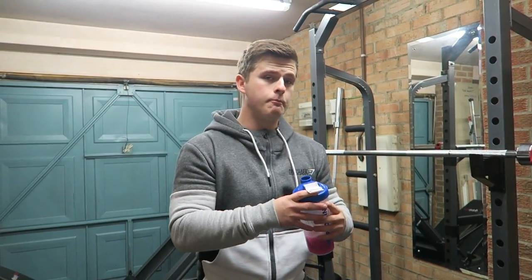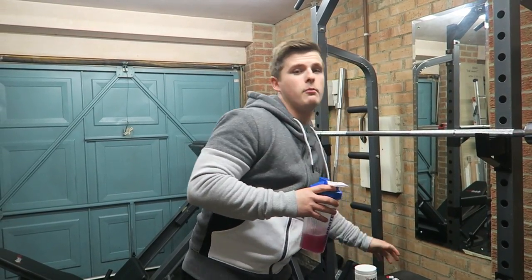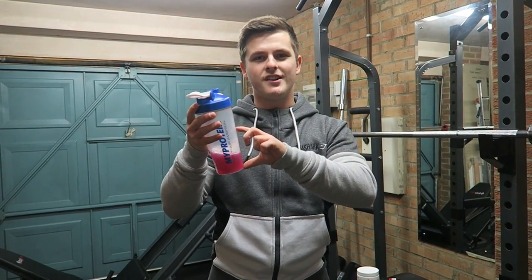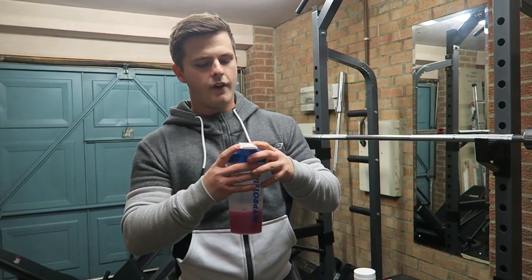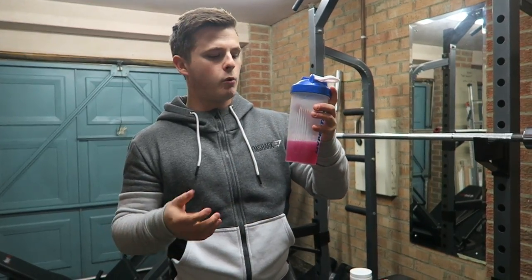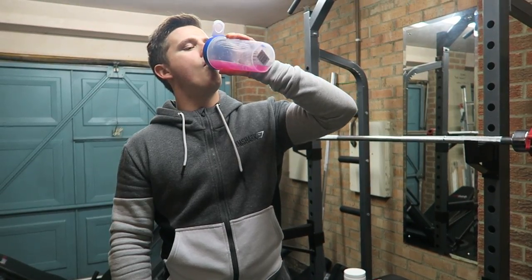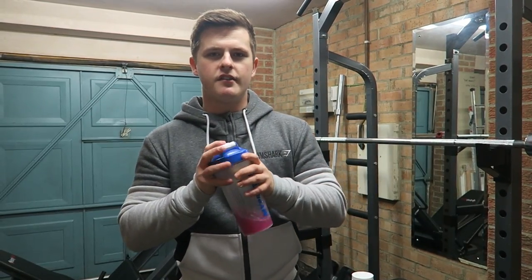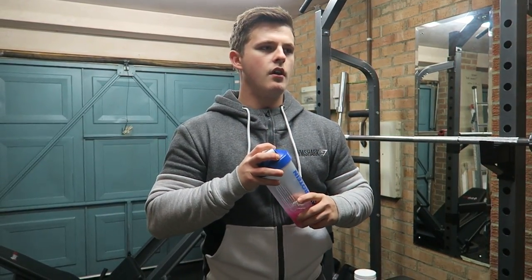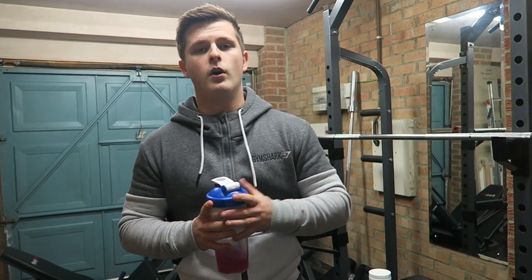The taste is really good, and taste is really important to me for a pre-workout because I don't want to have to drink a pre-workout that I don't like. If I don't like the taste I won't take it, and then I won't get the effects. So for the taste test I'll give it a seven or eight out of ten — not my absolute favorite taste but it is pretty damn good. I'm about to train chest now, so I'll put some footage in the video and then let you know the effects after the workout.